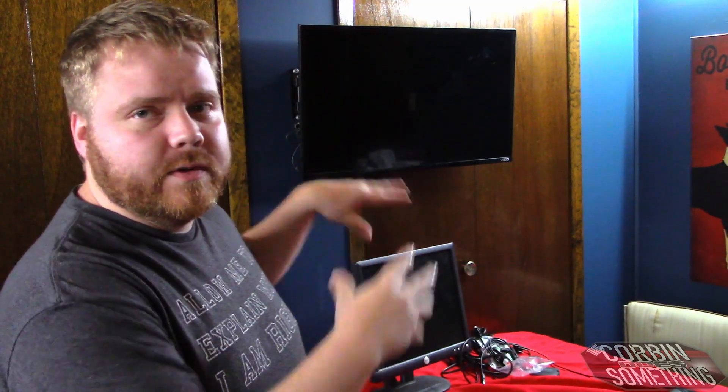Welcome back to my channel. This is another special 'Corbin does something.' You may have noticed a little bit of change in scenery — I decided I wanted my office to be more of a workshop instead of spreading out on the kitchen table or taking over the living room. I wanted to set up this small corner of my office for projects, and also for me because I'm very disorganized.